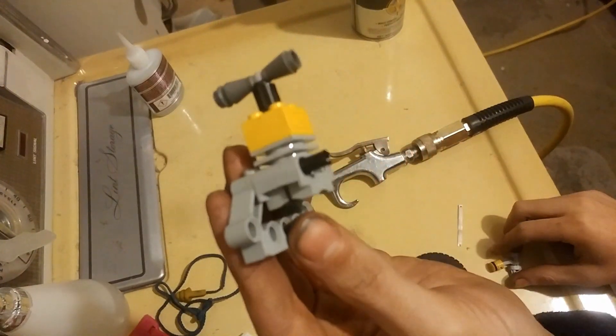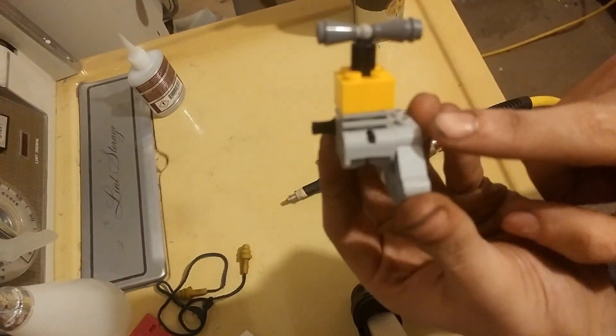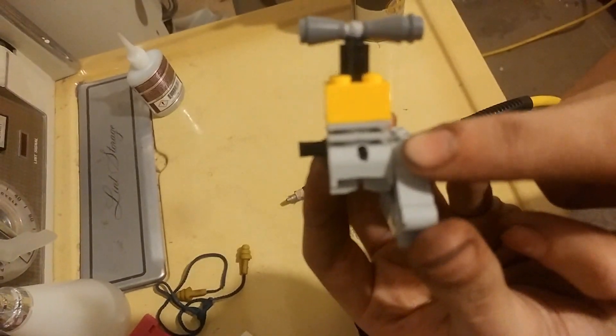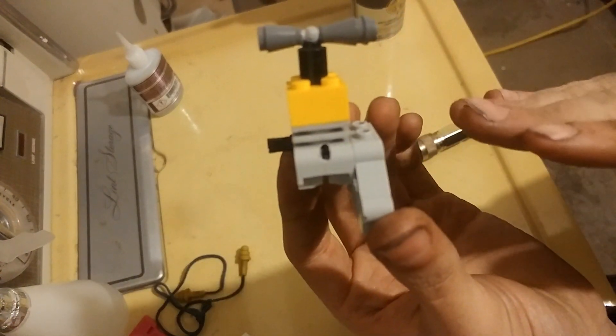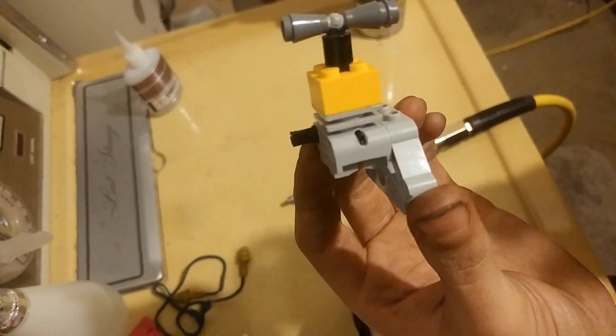What I have here is just a normal LEGO cylinder. On the side of it, I have a hole drilled in the center for exhaust. That's when the piston's at bottom dead center — the hole opens up right at the very top of the piston there.